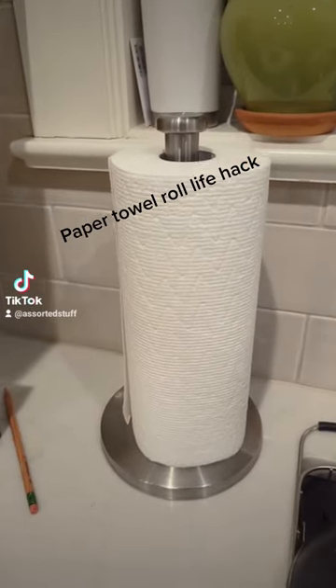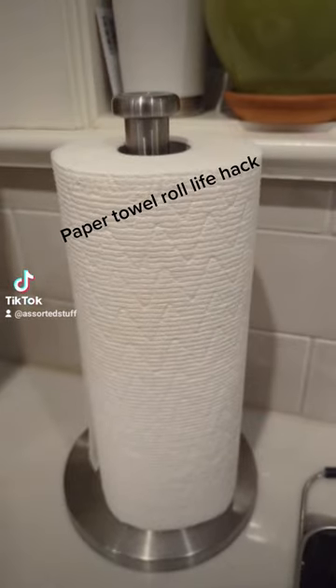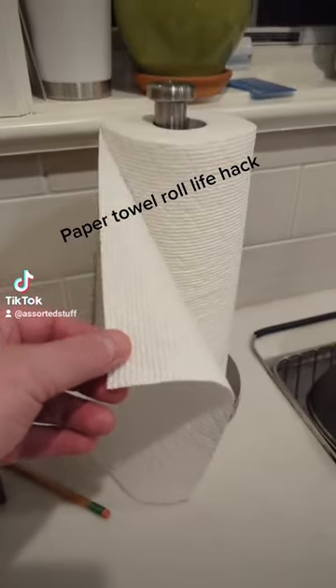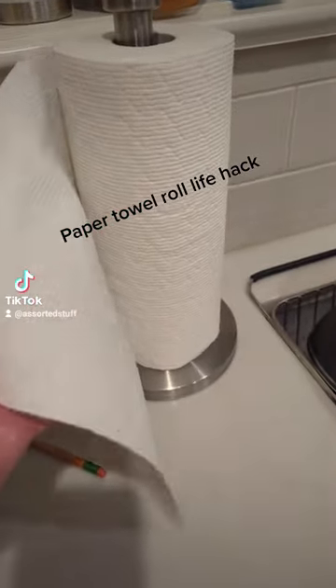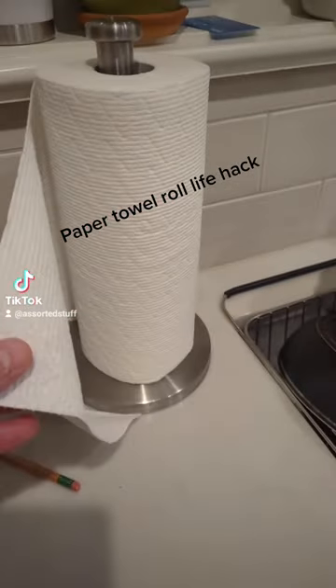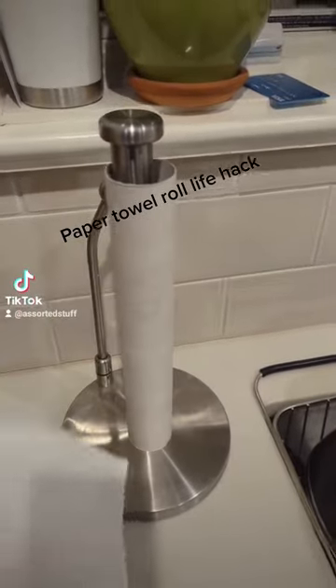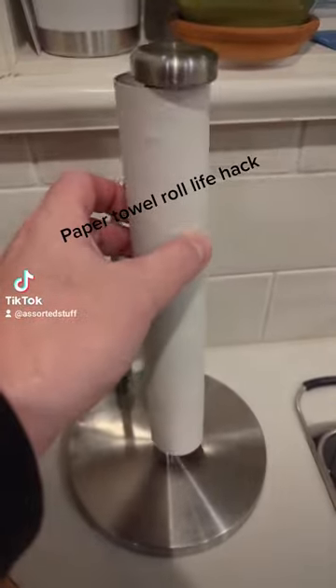Here is a paper towel hack that I bet you've never seen before. Everybody knows that if you spill something, you can use a paper towel to clean it up. But when you get to the last paper towel and you're left with this tube, what do people do with it usually?